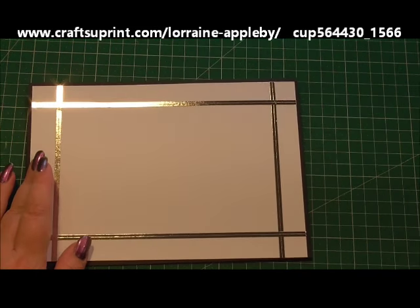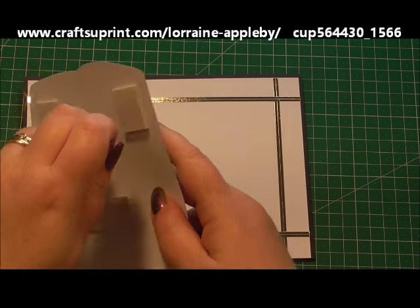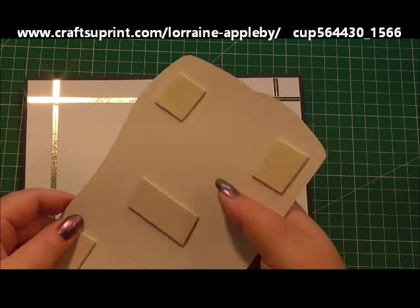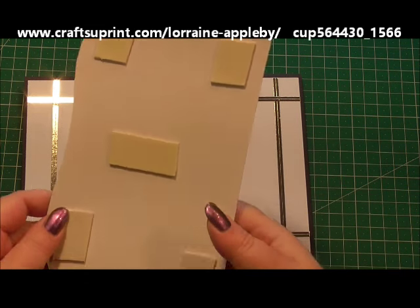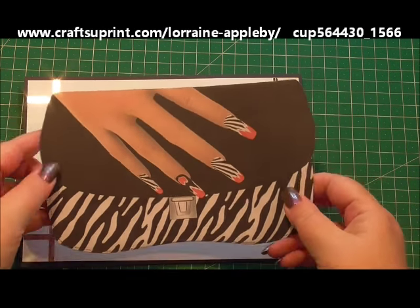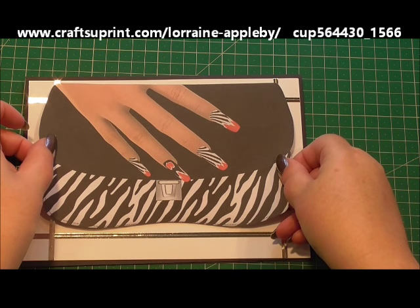Just going to zoom in a little bit for you. So the first thing I've done is I've cut out the base of the actual handbag and I've added 3D foam on the back of it. And I'm going to peel off the back of the foam and I'm going to position this on the actual front of our card. So this will sit nicely in the middle like that. There we go.